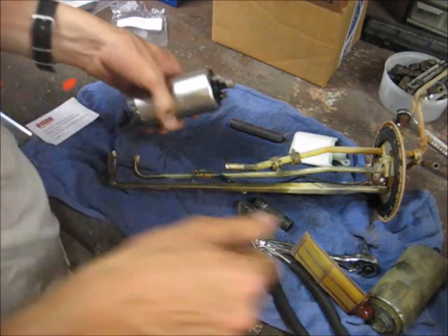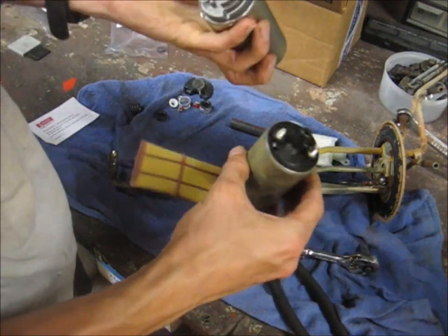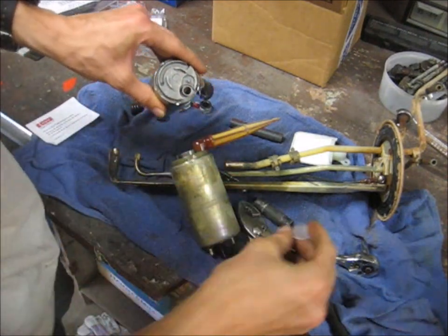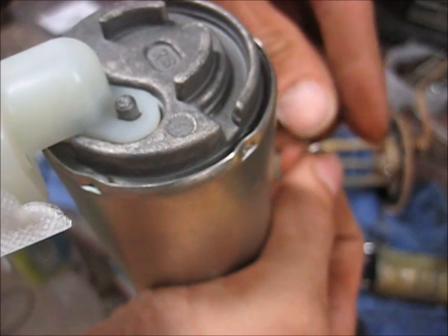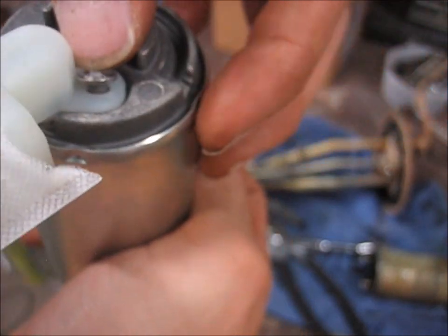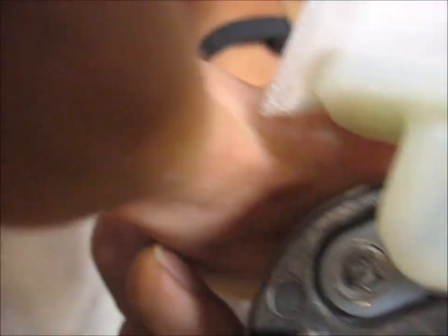So now it looks like we're ready to start reassembly. I want to make this new pump look like the old one. I need to install the sock - I'll remove this cap, then stick the sock onto here. Once we've got the sock on, we want to get this serrated washer, put it on that post and just push it down - tap it down so that it holds the sock on there. I'm going to get a small socket and push that on there. There we go, that's what we're looking for - we got the sock on there.